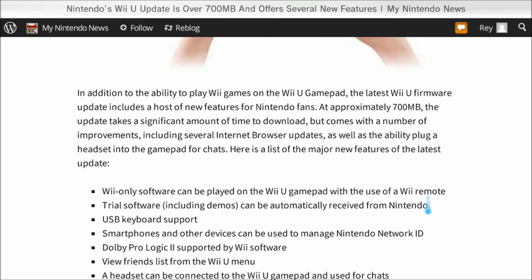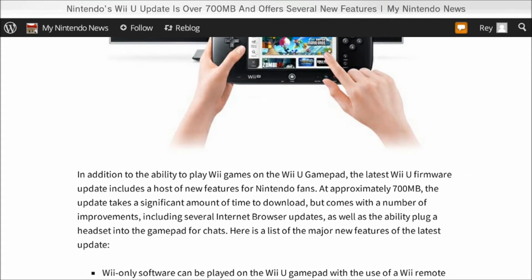The big thing is the ability to play Wii games on the Wii U gamepad. Unfortunately, this isn't exactly what most people would have thought — meaning you could play games like Skyward Sword, Metroid Prime 3, or Smash Bros on the gamepad. It doesn't work that way. Basically, what this means is it makes the gamepad its own screen — like a secondary TV.